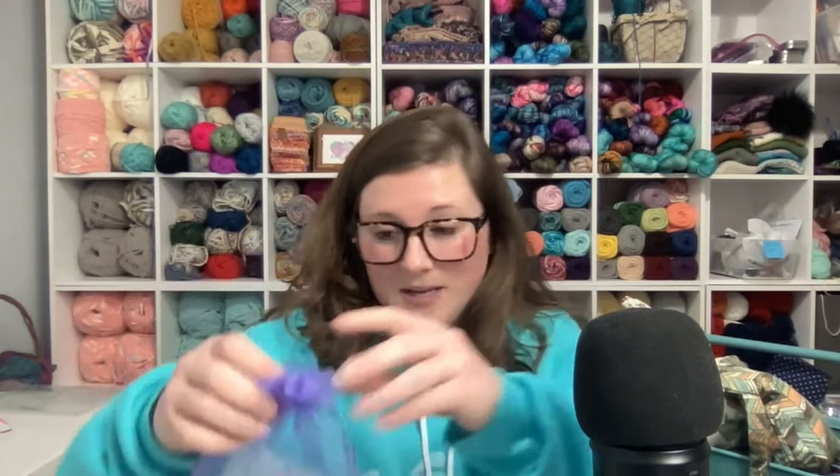Hey y'all, I'm Nikki with Avery Lane Creations and ALC Yarns. Today I'm going to show you what was inside February's Yarn Club boxes. February's theme was Spring Fling. Before I jump in and start showing off the colorways, I thought I would show you what the extras were for this month.